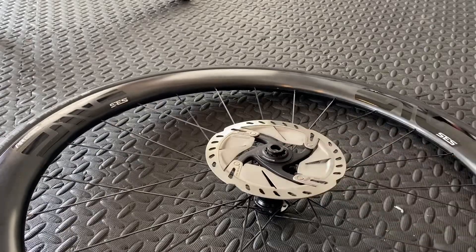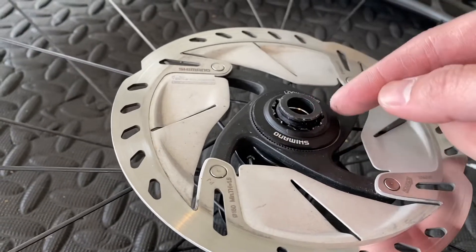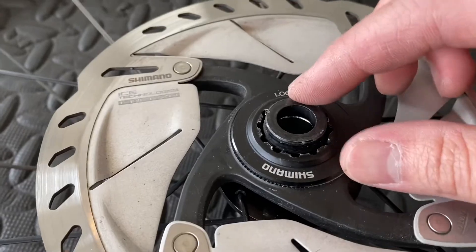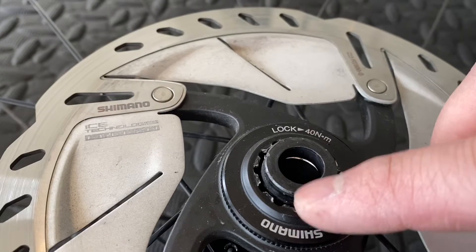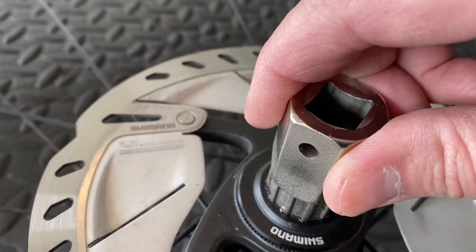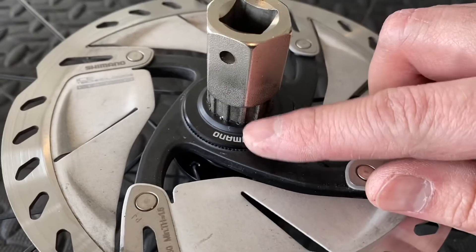The problem is that this end plug is tapered — the base is 15 millimeters and then it tapers to 12, so the sidewalls are not straight up and down. With that taper, it really closes off the space between the teeth and the end plug itself. When I try to put the tool in to loosen this end plug, the teeth barely engage — you can see it's bottomed out right here.